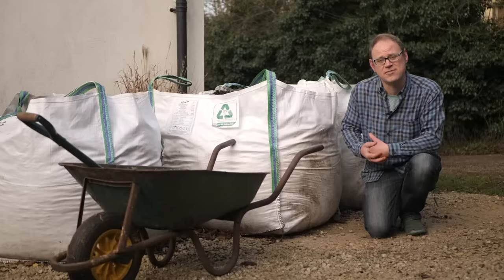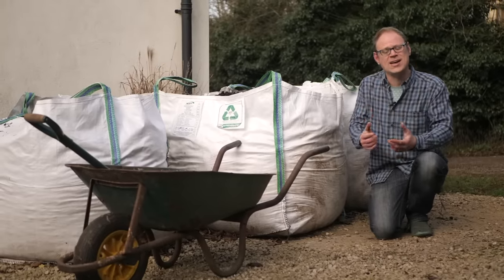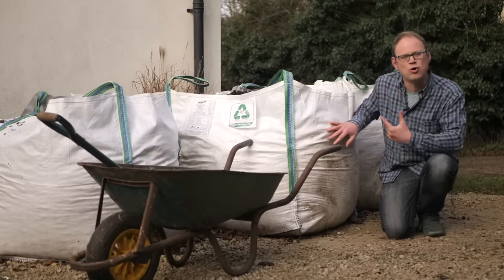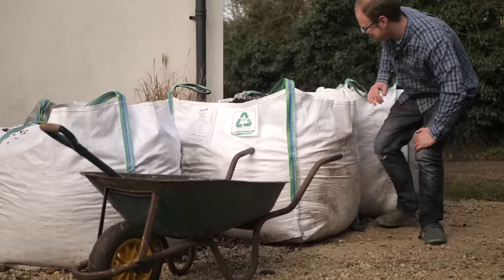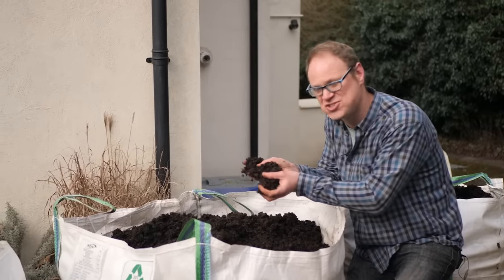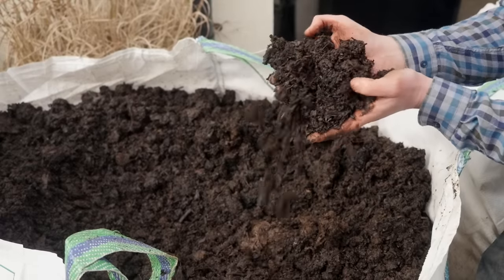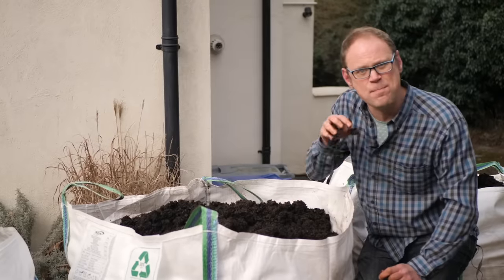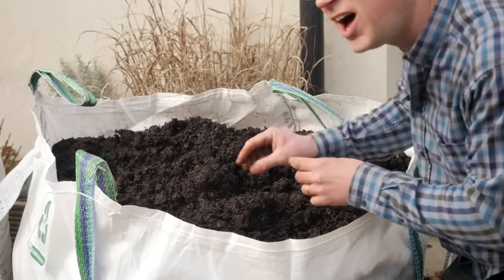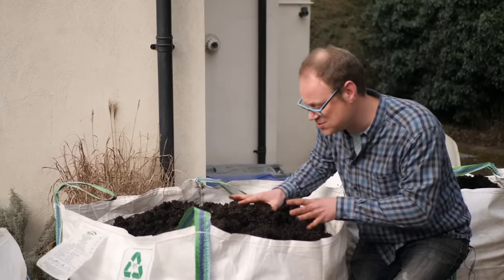Few gardens produce enough compost to keep all beds and growing areas covered. Typically I find I have to buy at least one bulk bag of manure or compost once a year — come and have a look at it. It's well-rotted manure suitable for adding straight to the soil. This magnificent muck has been stacked for several months, which means it won't burn plants.